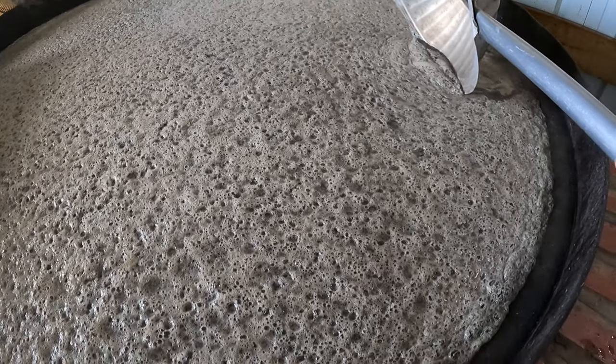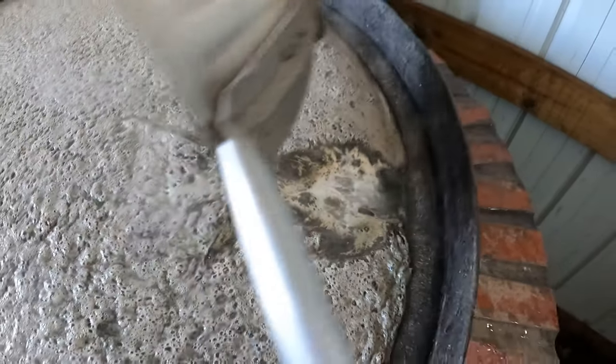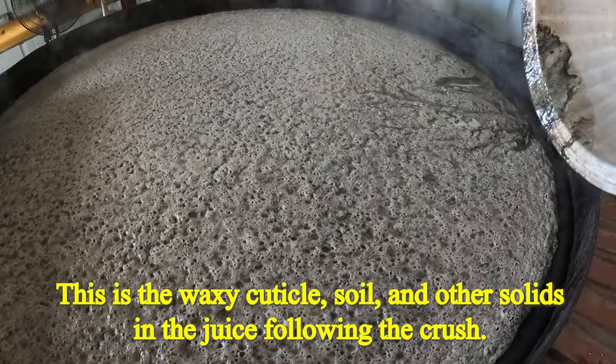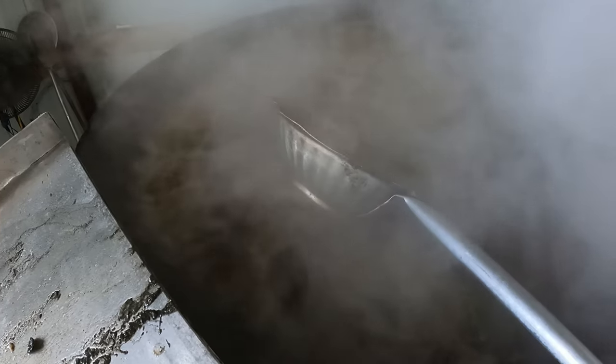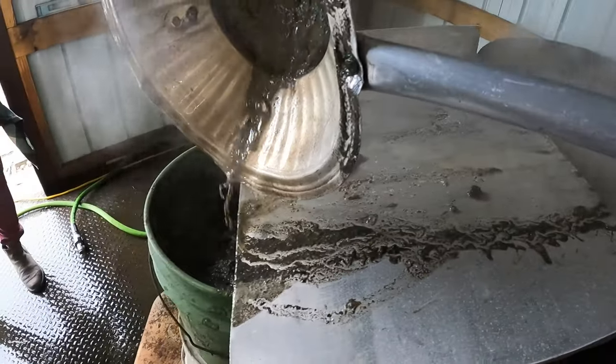Let's get into the first boil. You can see there's some effervescence going on underneath this mass of stuff. It's about 180 degrees, so we're going to turn down the flame and get this crud off of the surface. Past the first burp, skimming with the red skimmer. I've got to switch skimmers, and we're going to the second boil here after the first.